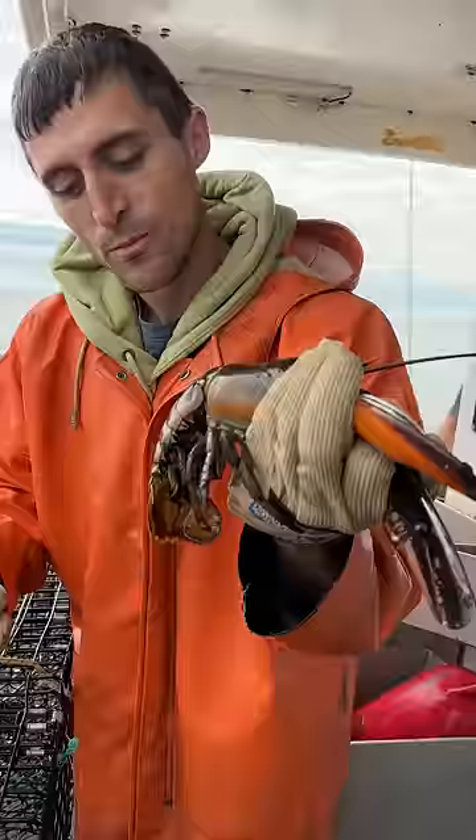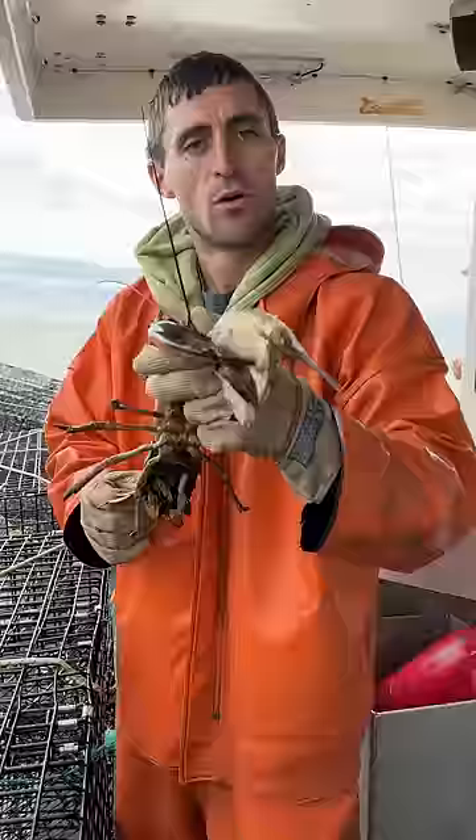I don't know. But anyway, she's all cleaned up. We're going to give her a snack — feed her so she can feed them so they can feed us.